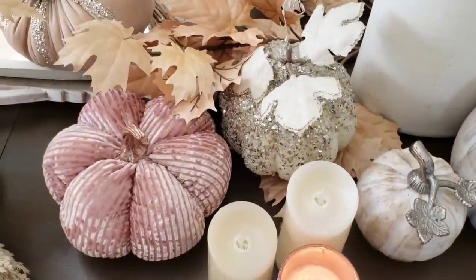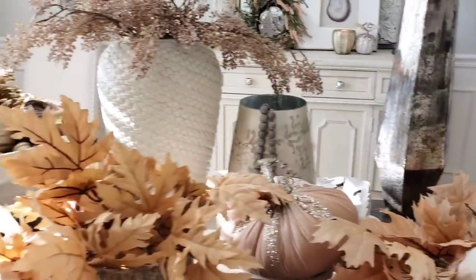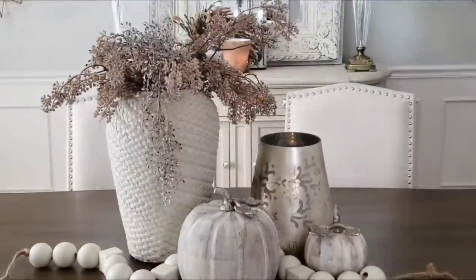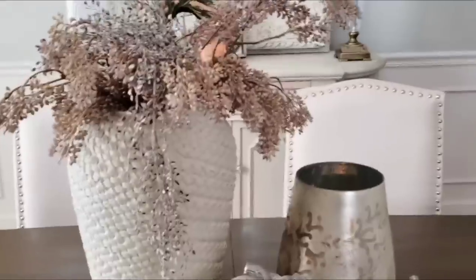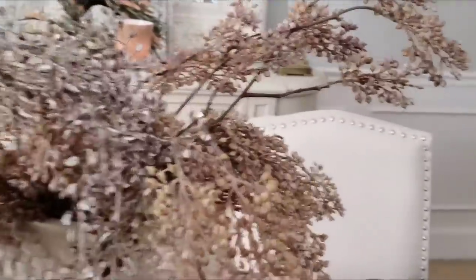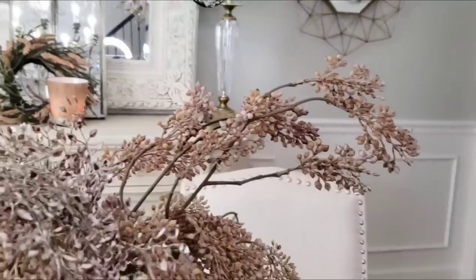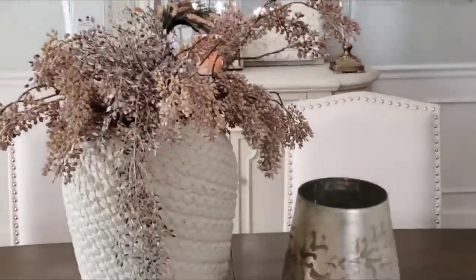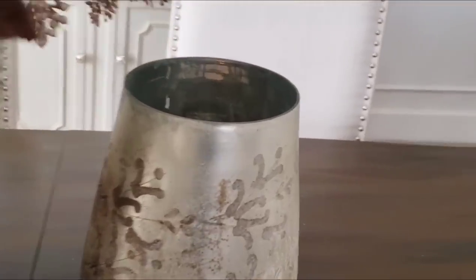We're going to start off simple and then build up to the grand finale. For this first look, I added a large vase with some picks inside — these came from Hobby Lobby. Then this lighter color one came from a local store, and I added a second vase that I'm using as a candle holder.